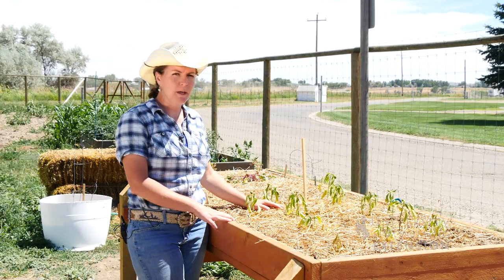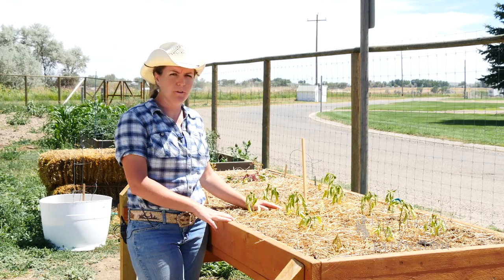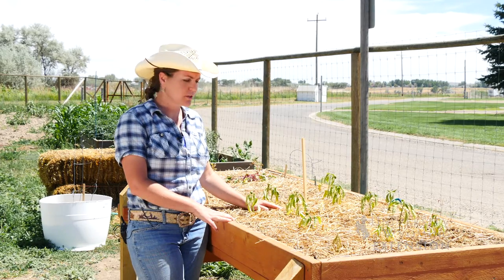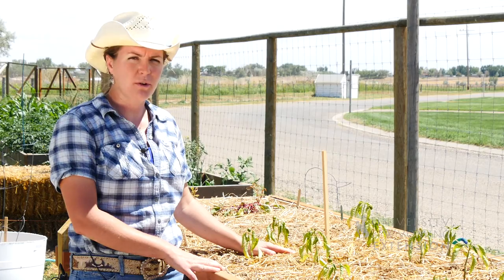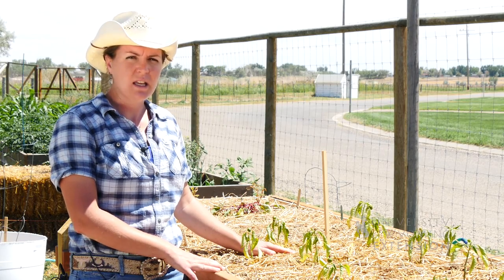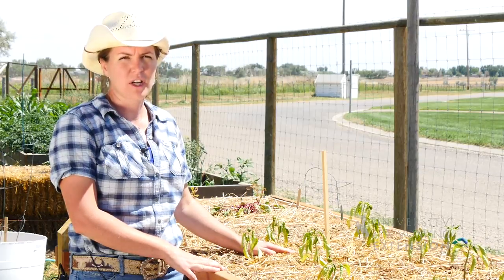As you can see, the plants in this raised bed are really struggling. What we're noticing here is that the soil used to fill this bed was very high in salts. When soils are high in salts, it becomes difficult for the plants to absorb enough water through their roots. Some symptoms you might notice are that the plants look very wilty and thirsty even though you're watering heavily, or you may notice a white crust on the soil.